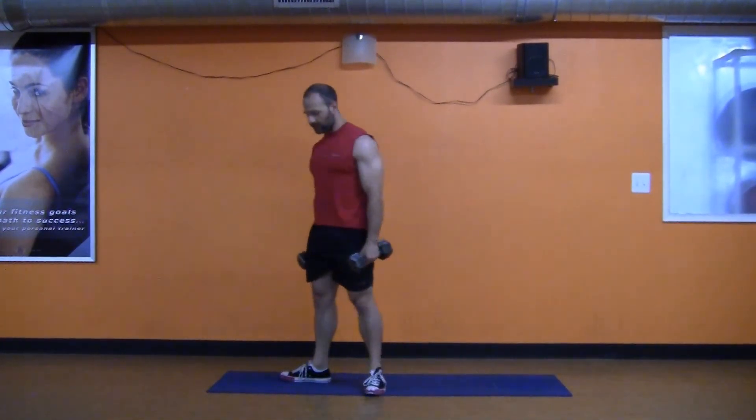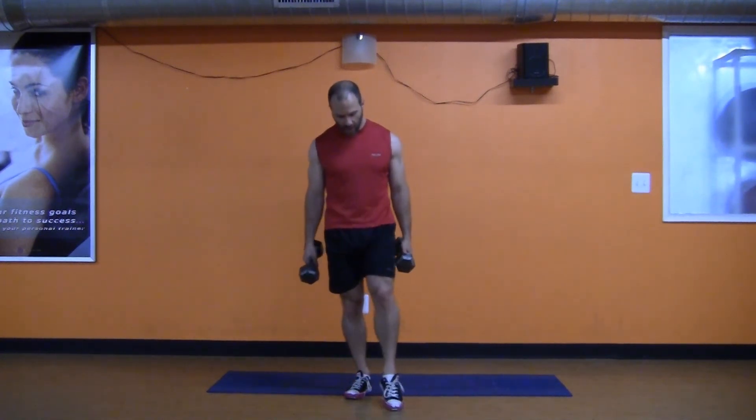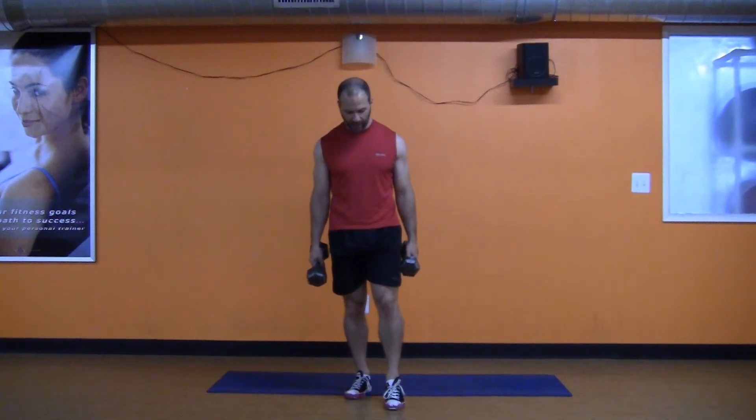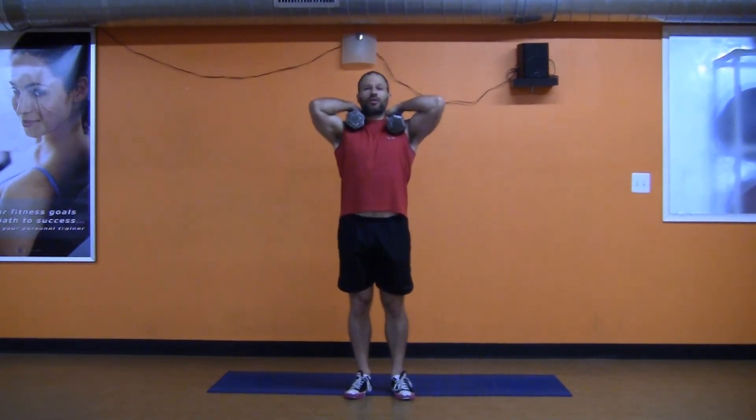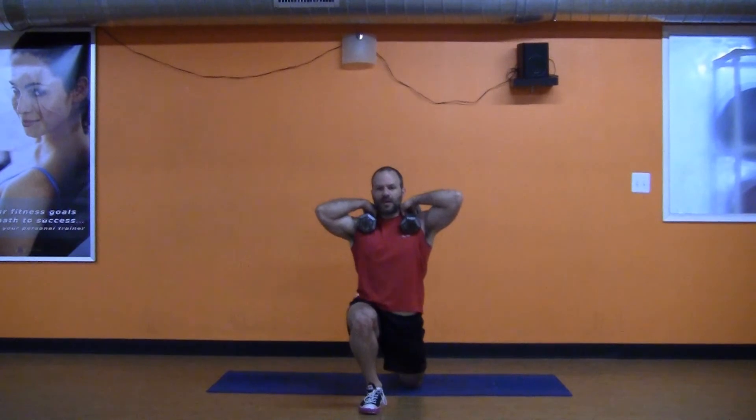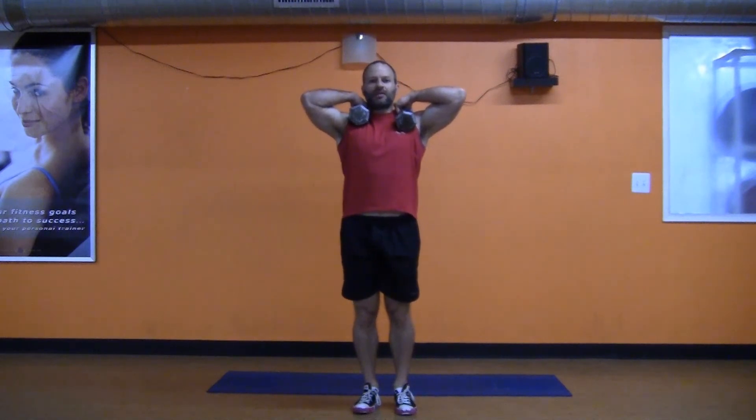Now, as these get harder and as you get better at doing them, there are two ways you can progress them. One, you can have more weight. Two, you can get off of a bench or something so that you're stepping off of a step. But the other one I really wanted to show you was — you can elevate. You can do this with a barbell, putting it on your shoulders, and do the same exercise. All of a sudden, this didn't just become a lower body exercise — it's now an ab exercise, because you have to take a breath, keep your muscles stable, and hold your core the entire time that you're lunging.